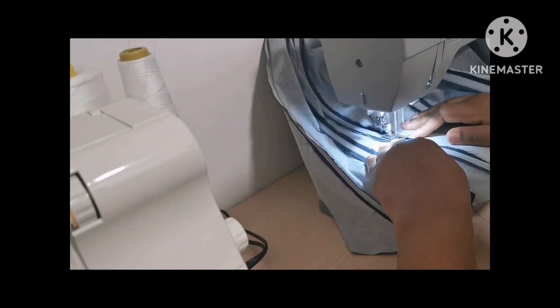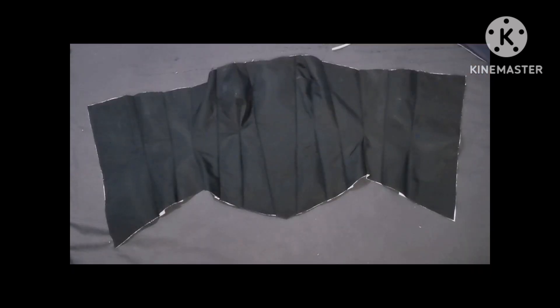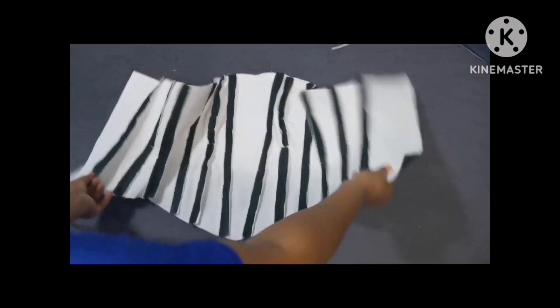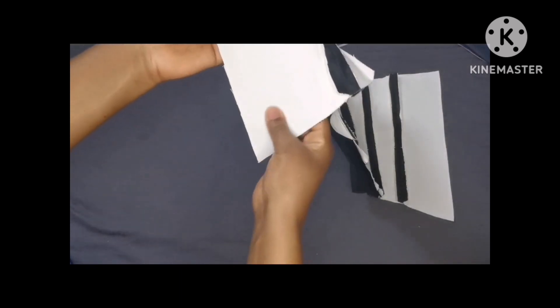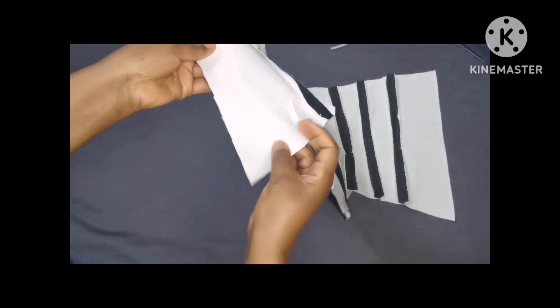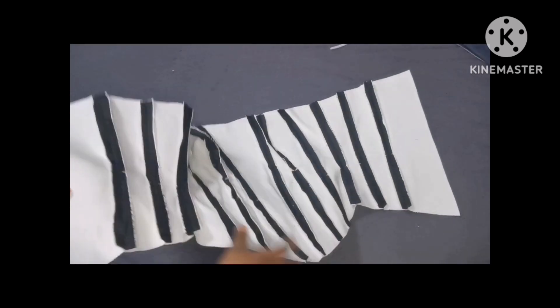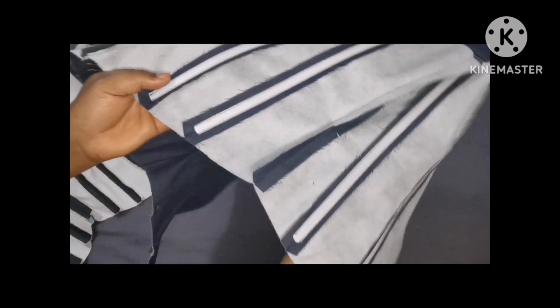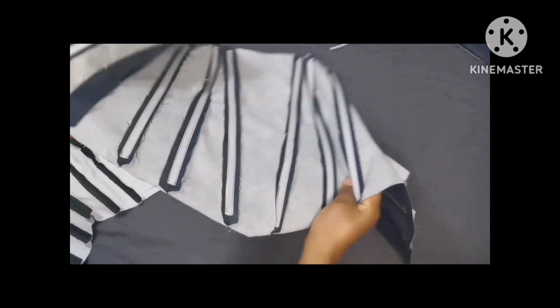I attached the boning to all the joinings. After attaching the bonings I went ahead and joined the back and front pieces together — this is the lining piece as you can see. Then I ironed everything flat to make sure everything is good and ready for joining. I did the same for the main piece and joined the side pieces, also adding the bone into the side piece.